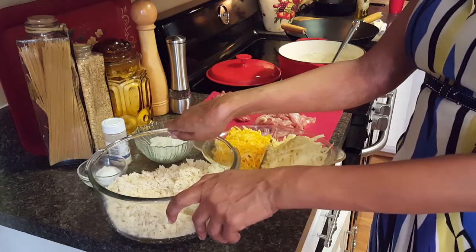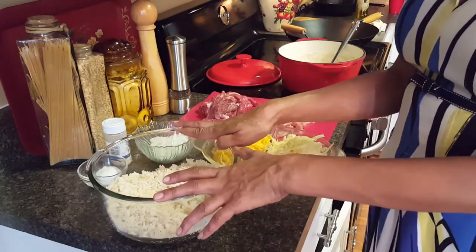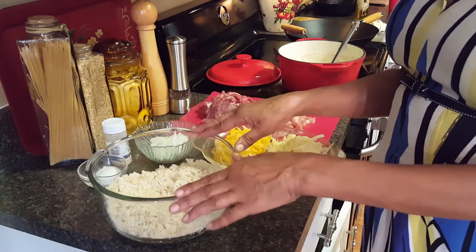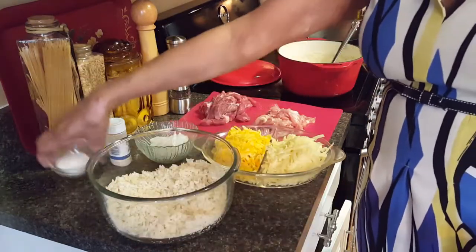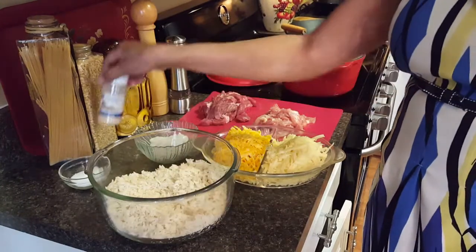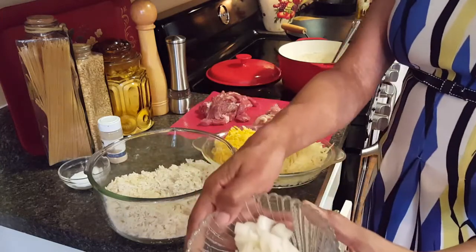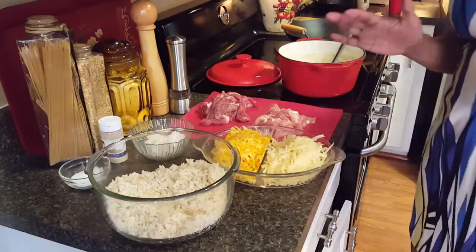I have a ton of rice so I always believe in using what I have — this is some Uncle Ben's parboiled rice. Now if you want to get it on the table really fast, use the instant rice like Tiffany did. I've got some salt and some garlic powder. Tiffany didn't use garlic powder but I'm a garlic fiend — I know I'm not a vampire!